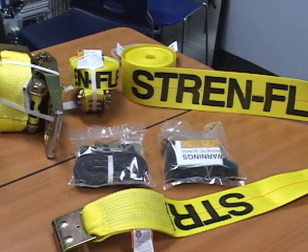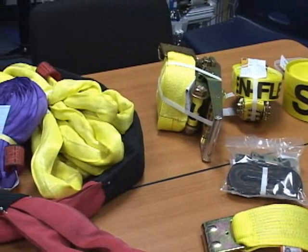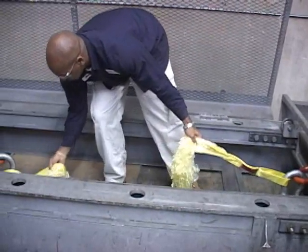Today, we would like to present to you the criteria for removal of synthetic web slings during a sling inspection according to OSHA and ANSI standards. After we review the criteria for removal, we will demonstrate the effects of certain types of damage on synthetic slings.